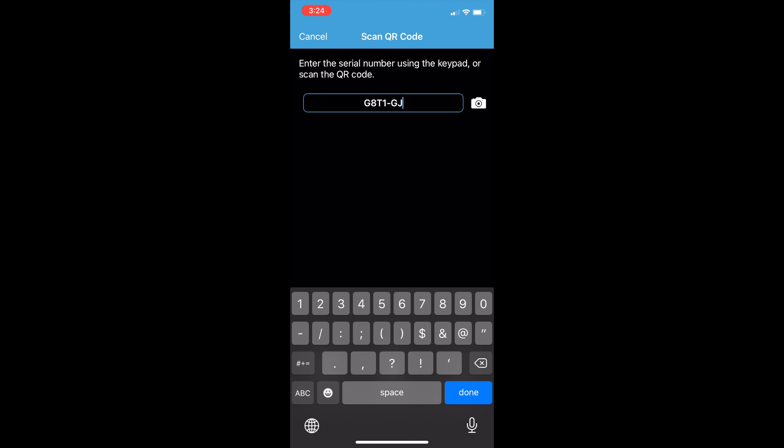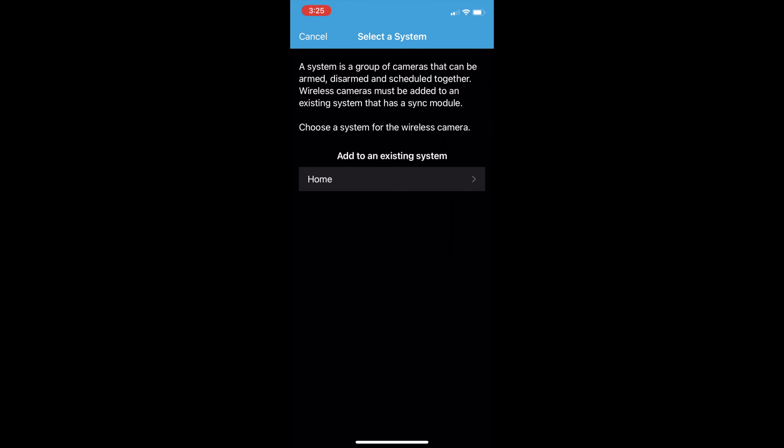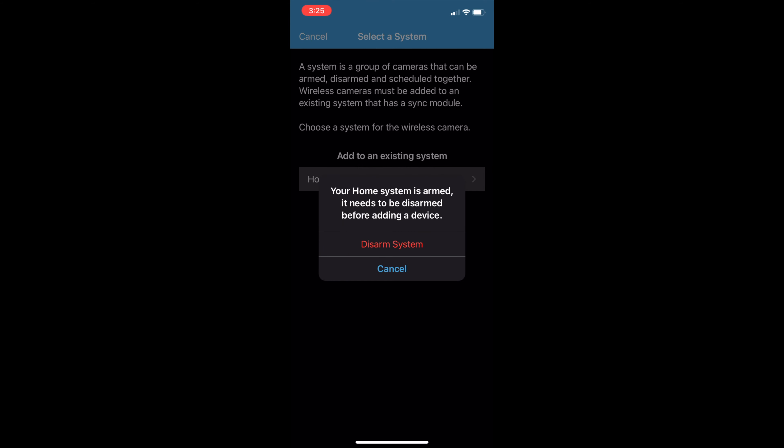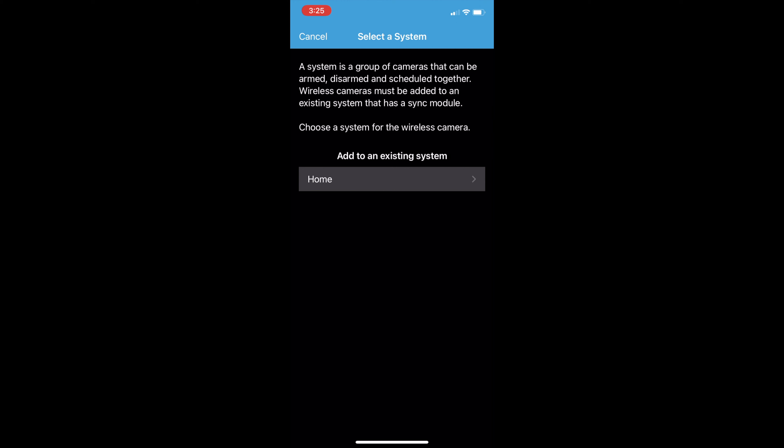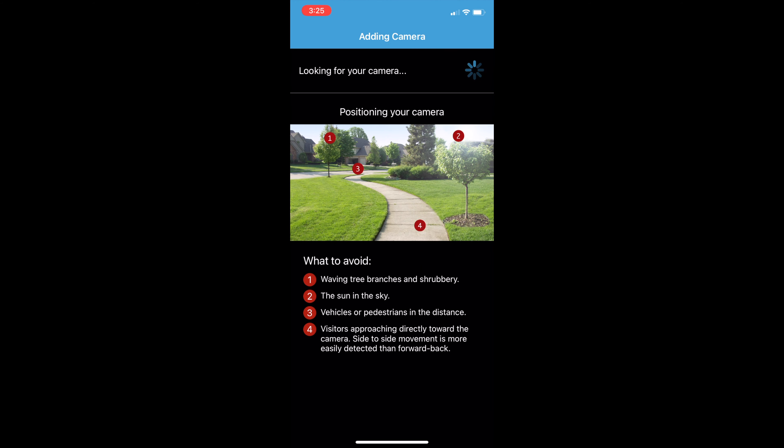I'm not really afraid that you guys can do much with the serial number, unless you're in the vicinity — and even then you'd probably only see the view from the garden house terrace. You need to disarm the system every time you add something. This will take just a couple of seconds. While you're waiting for the camera to be configured, the app is searching for the camera. The moment it locks on, it will download the firmware — here we go, updating firmware.